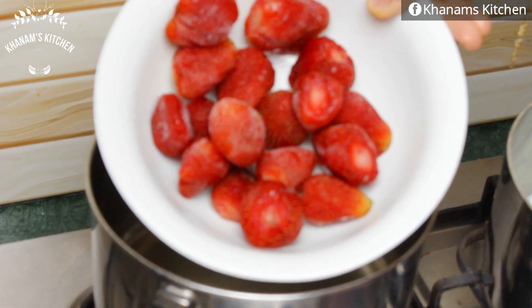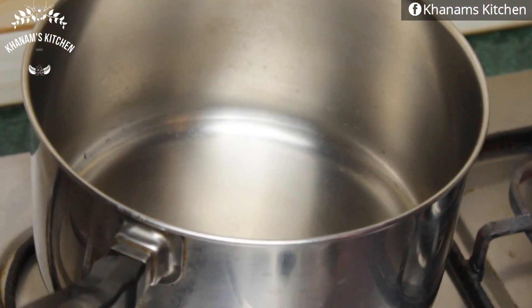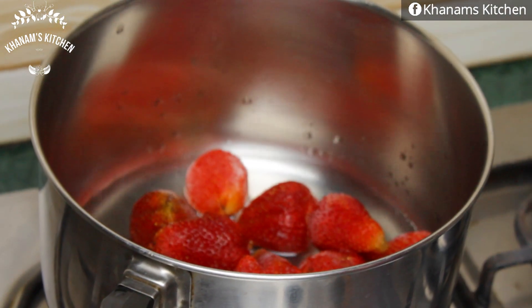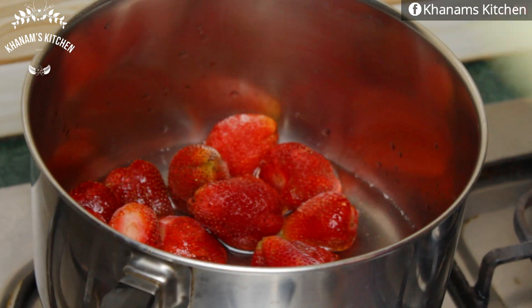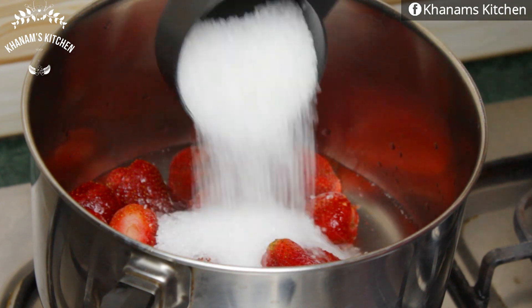Now we are preparing the strawberry sauce. For this, I have taken 300 grams of strawberries — these are frozen strawberries. You can also use fresh ones if you like. I added 400ml of water and 100 grams of sugar, and will cook on medium to low flame.